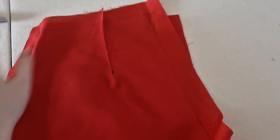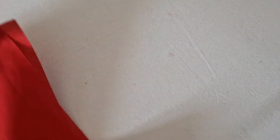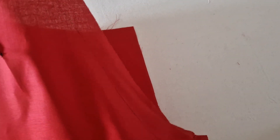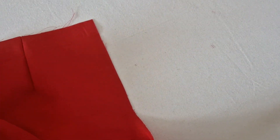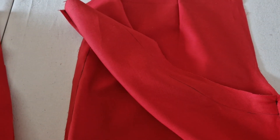I finished sewing up all of the side seams and the darts, and next I've just got to sew up the middle. So I'm going to sew the back to the back, and then leave the front open so that I can put in the fly. And then try it all on — I hope it fits, but it should. I mean, I think it will.